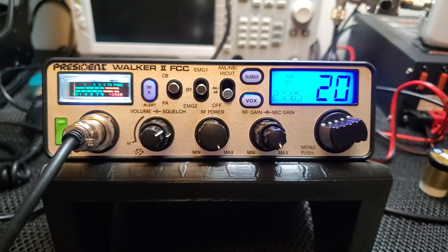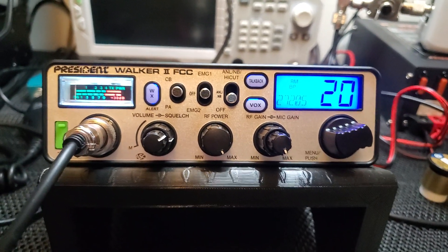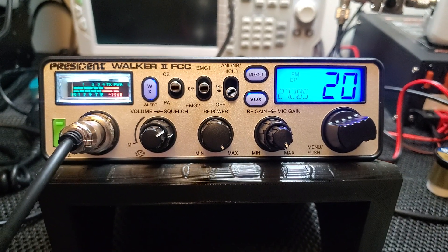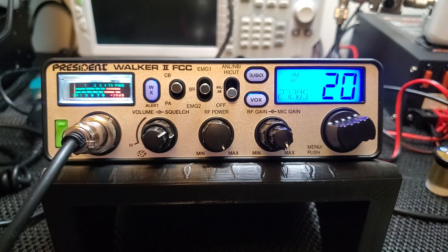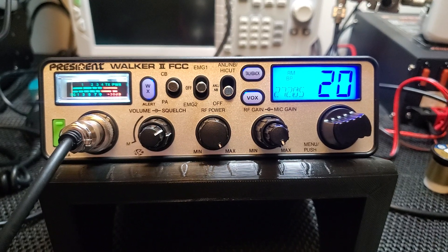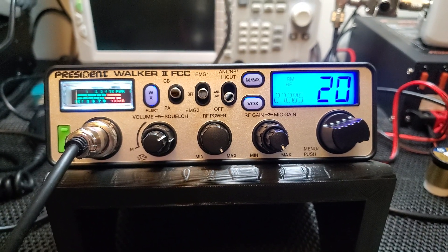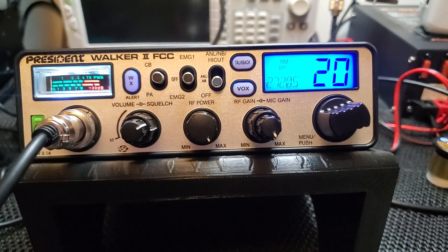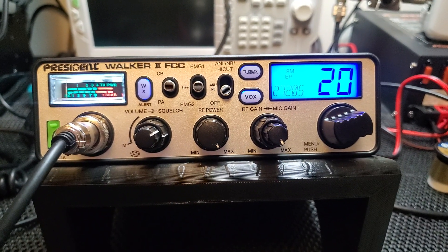Really good understandability coming out of these things — you're not going to sound distorted and over-modulated. You guys know what I mean; you hear tons of radios out there like that where you have to say 'what did you say?' or 'turn your mod down, you're too loud.' With a radio like this you're going to get heard the first time, people are going to understand what you're saying. This is built for communication, not for super loud overbearing modulation, so keep that in mind.